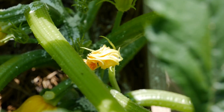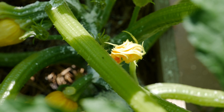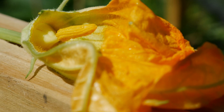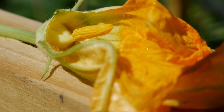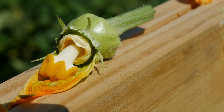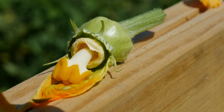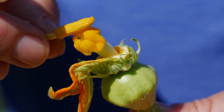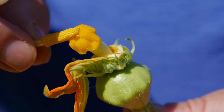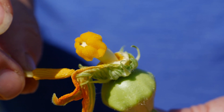But on plants like squash that have separate male and female flowers, you're going to have to help out a little bit. Here we have a male flower — it has the elongated pistil in the center. And here we have the female flower, where you can see the ovary in the back and the inside of the flower is a little bit different. You can actually remove the pistil of the male flower and touch it to the center of the female flower, and that will pollinate your plant.